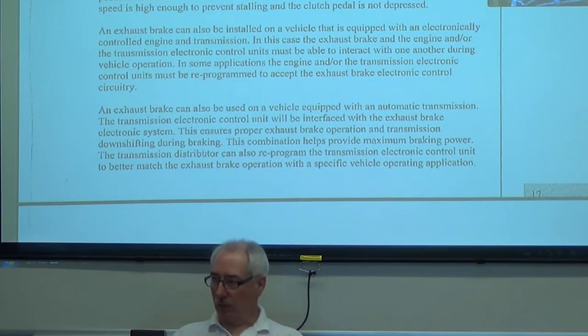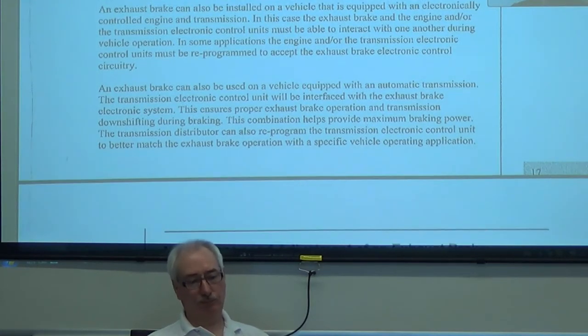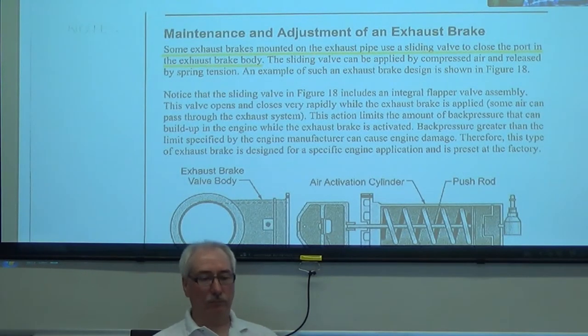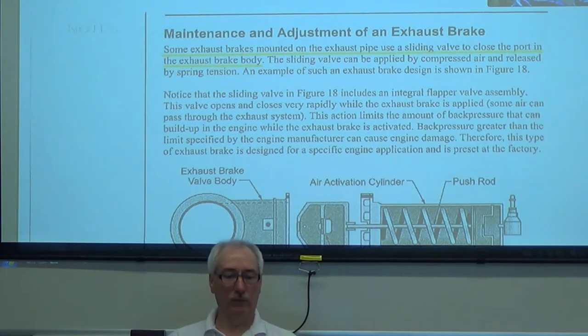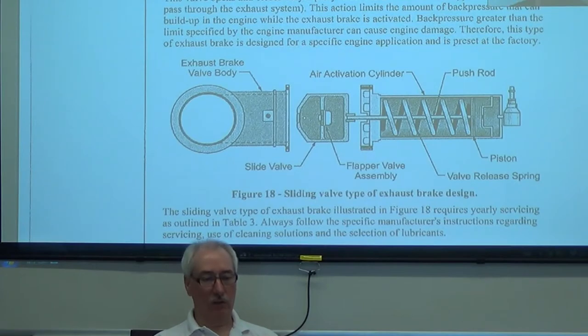We can use exhaust brakes with automatic transmissions — that's not a problem. We can use them with computer-controlled engines and computer-controlled transmissions. Some exhaust brakes are mounted on the exhaust pipe and use a sliding valve to close the port of the exhaust brake. There's our exhaust pipe, there's our sliding valve, air cylinder — air pressure moves the cylinder and starts to restrict the exhaust pipe.